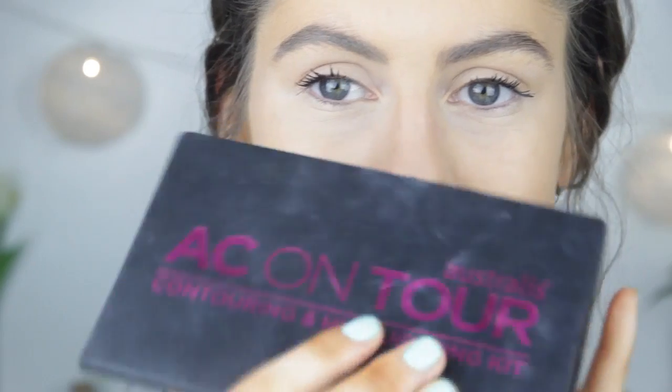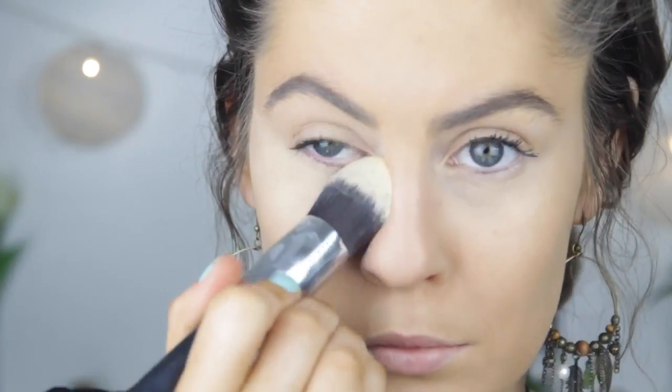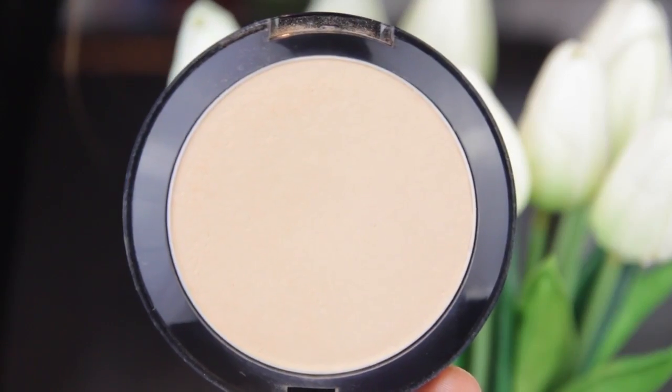To set the concealer I'm going to use my trusty Astralis AC On Tour palette, using that banana shade in the middle that I have completely used up because I love it so much. I do wish that Astralis had a palette just of that banana shade. I know that Anastasia Beverly Hills has one but I don't really want to pay that much money. For the rest of my face I'm going to use the Astralis Fresh and Flawless because it is the most stunning flawless powder you've ever seen in your life.